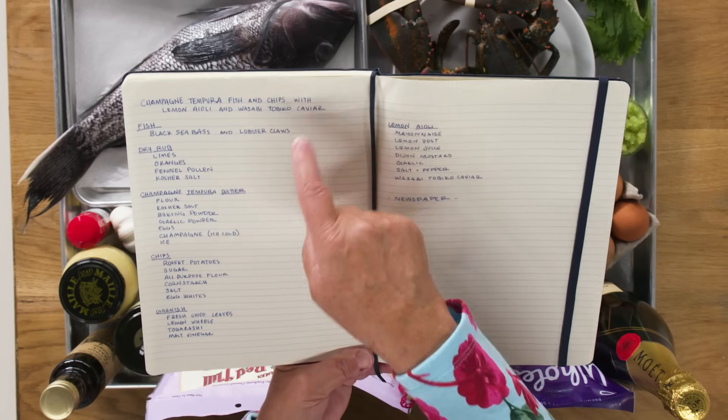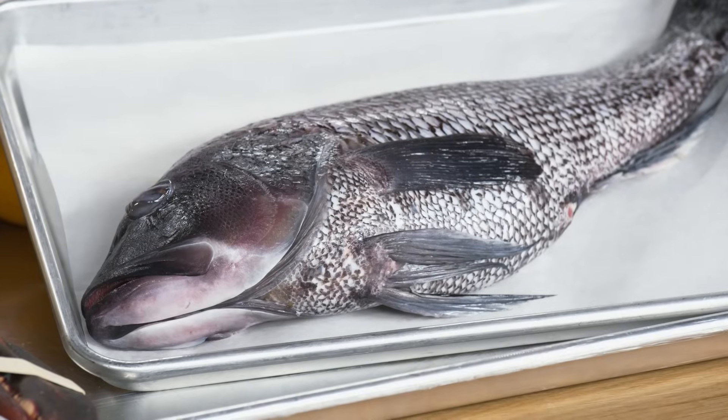Fish and chips is British street food. Even though it's a simple dish, really pay attention to all your moves and all your steps. Here's Chef Chris's recipe book — all ingredients, no instructions. So I sent Beth a whole black sea bass and she's going to have to butcher that.